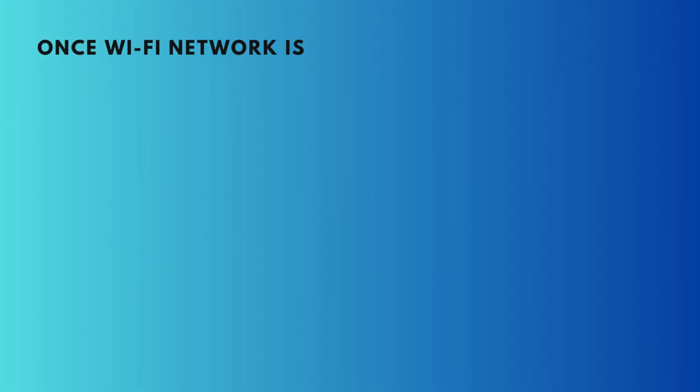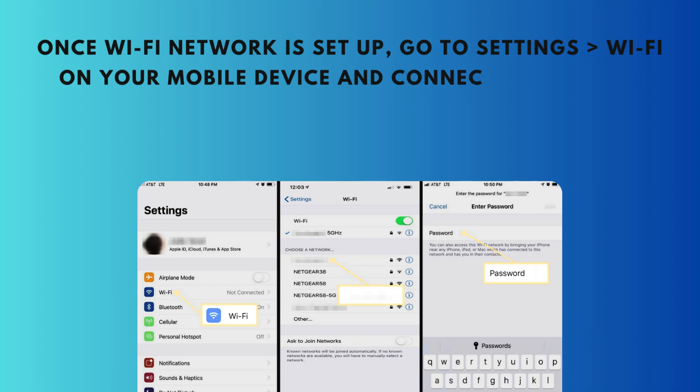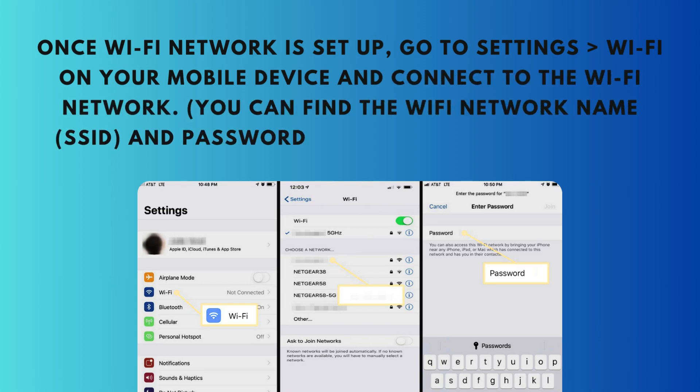Once the Wi-Fi network is set up, go to Settings > Wi-Fi on your mobile device and connect to the Wi-Fi network. You can find the Wi-Fi network name, SSID, and password on the label of the router.